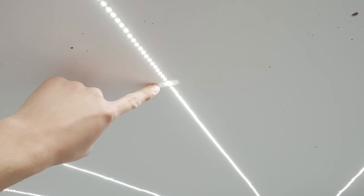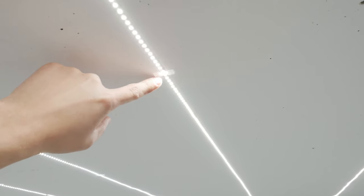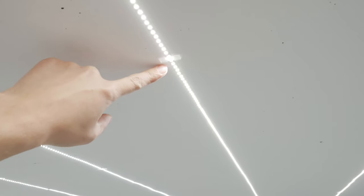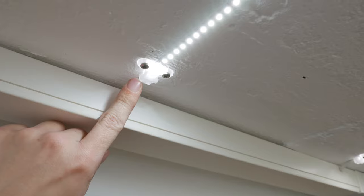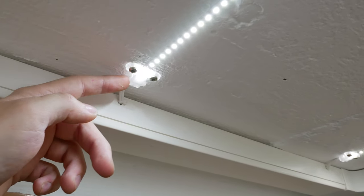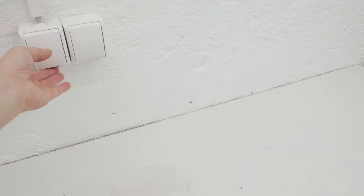To avoid the LED strips falling off the ceiling, I made these little clips and glued them to the ceiling with very strong double-sided tape. I also made these end pieces which hold the wire securely so the wire won't pull off the LED strips.